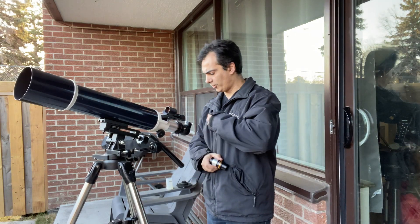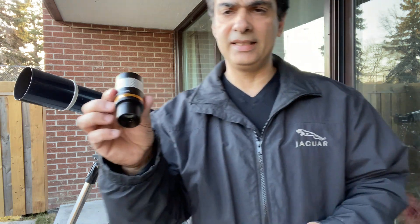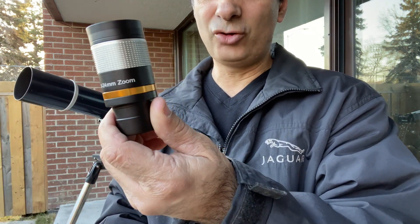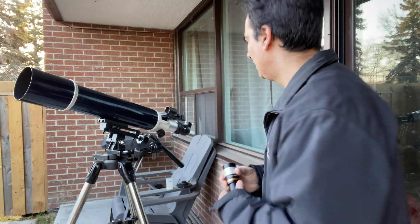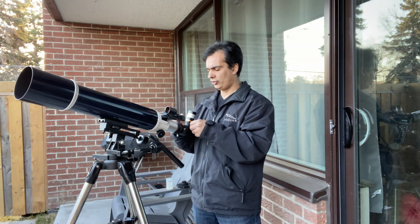Hey guys, welcome to the Joe Jaguar Show. I just wanted to do a little test on this guy. I ordered this from Amazon — it's nothing too expensive, it's a zoom eyepiece. It goes from 8mm all the way to 24mm. I wanted to just kind of test it to see how good it is to use.